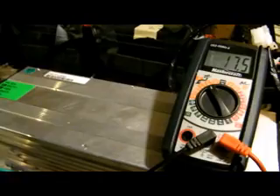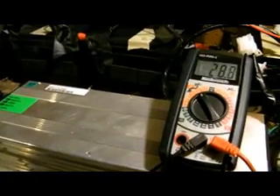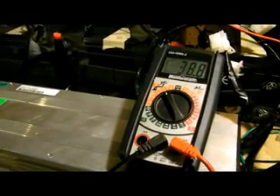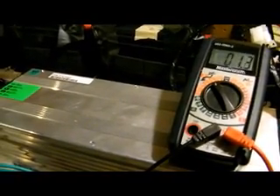That's enough loading. All we need now is to attach to the transmission, put it back in, and boom — we're good to go.